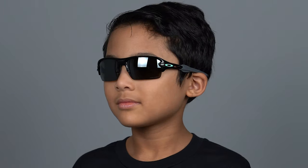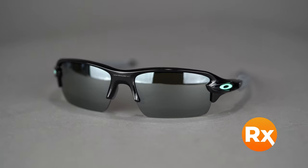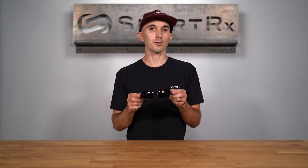This model comes in a variety of colors and holds a range of prescriptions including progressives. Plus, it's available in prescription with Oakley Prizm lens technology or SportRx sport-optimized lenses. You can get your Oakley Flak XS online at SportRx today.